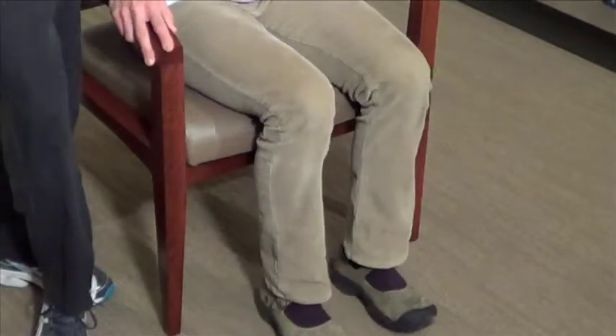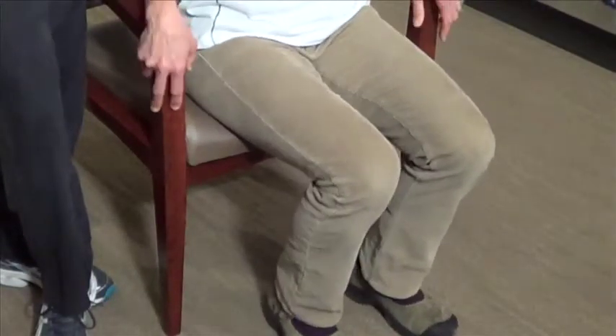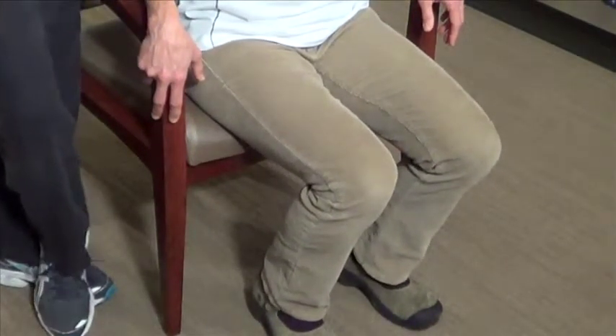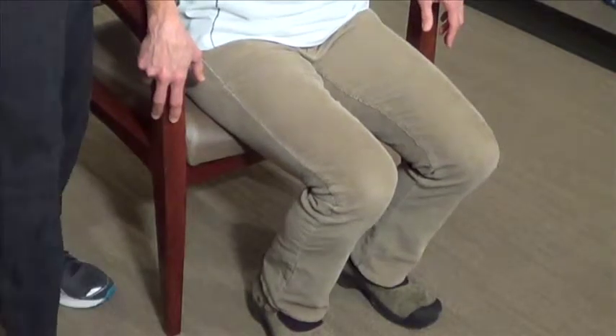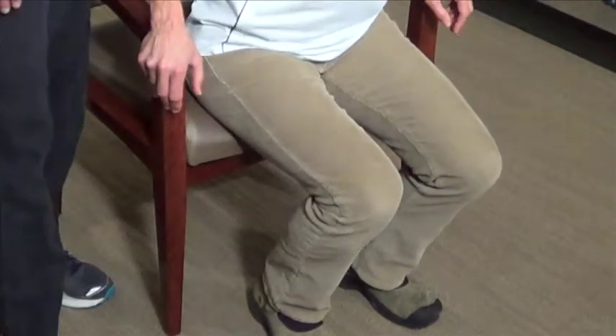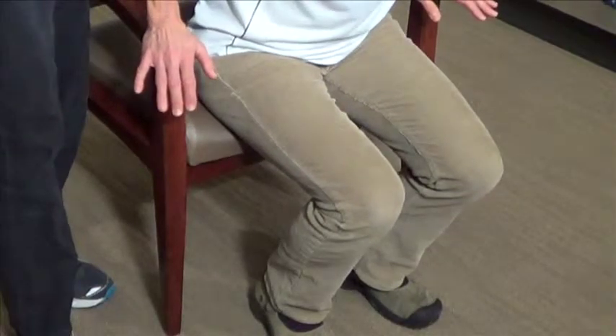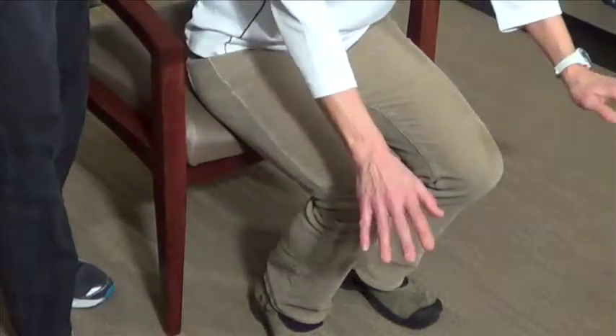To prepare for standing, scoot out a bit in the chair. Place your feet firmly under you with your feet pointed straight ahead and about hip-width apart. Lean forward from the hip joints to get your weight over your feet. You can reach your arms out in front to avoid pushing with them and to balance your weight better.